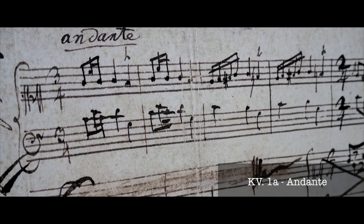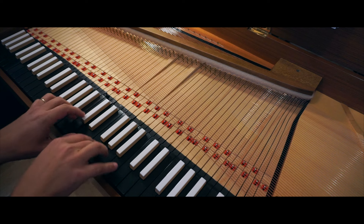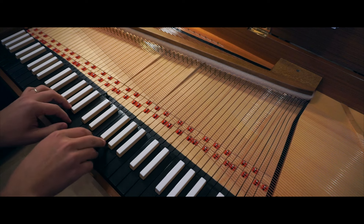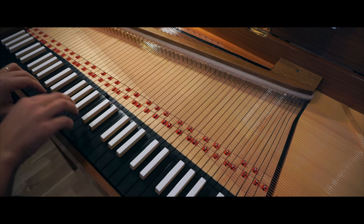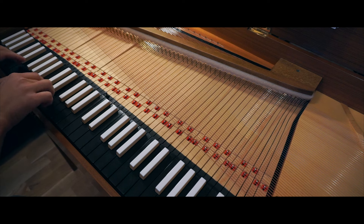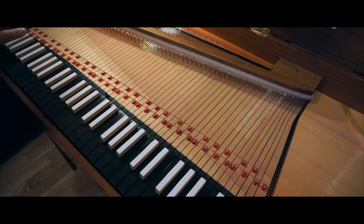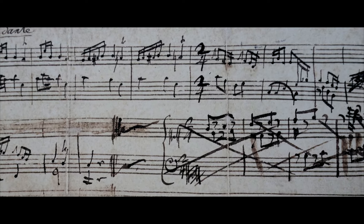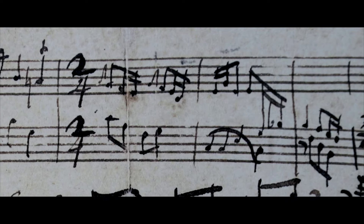So what we did was listen to it as it is written. Now listen to it as if the first 5 measures were a mistake from Wolfgang, and should actually be in 2/4 time.